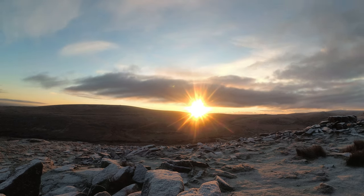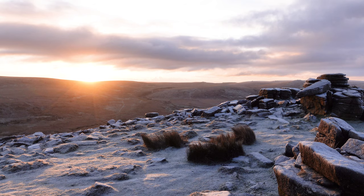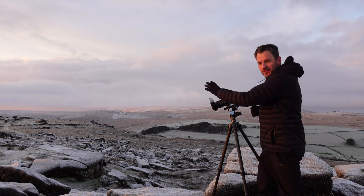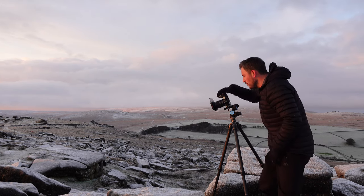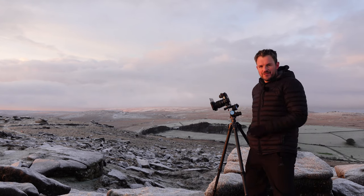At last the sun is above the cloud — it's time to start taking some photographs. I can just see the sunlight catching the frost and those grasses down there, and catching across all the hills. I can start to see the side of these rocks now starting to sparkle. This is what I've been waiting for. Just magic.